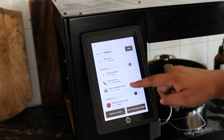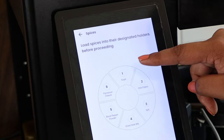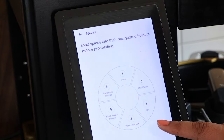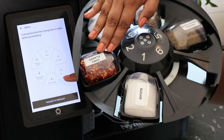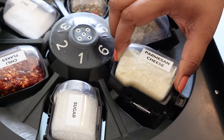Now let's move on to the spices. I'm following the instructions to load the spices into the respective holders. There are six slots designated for this: sugar, chili flakes, salt, dried herb mix, black pepper powder, and Parmesan cheese.